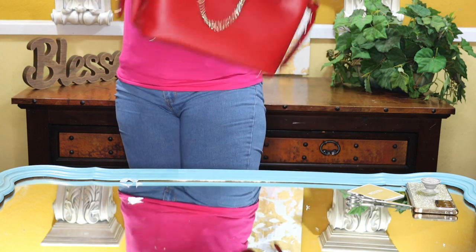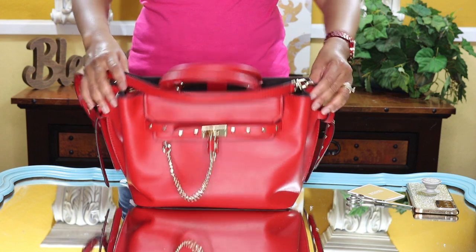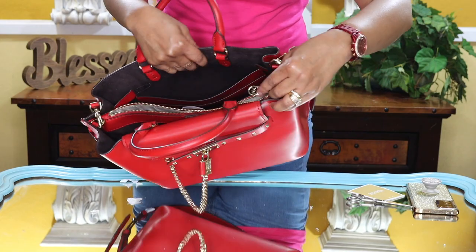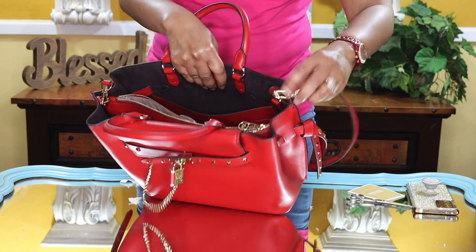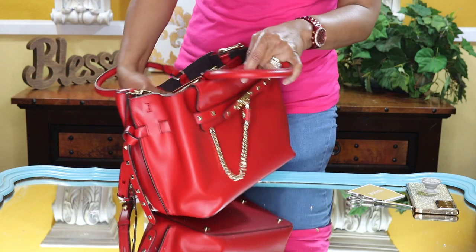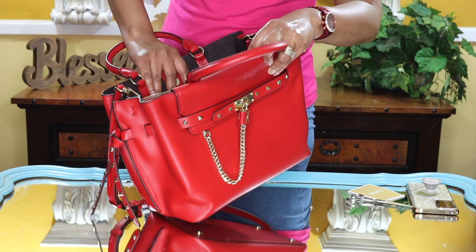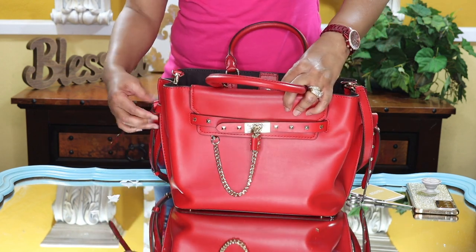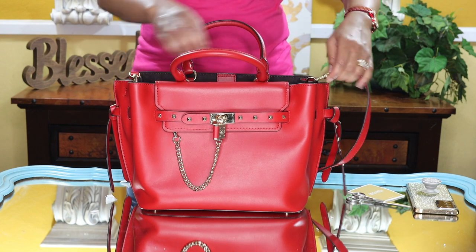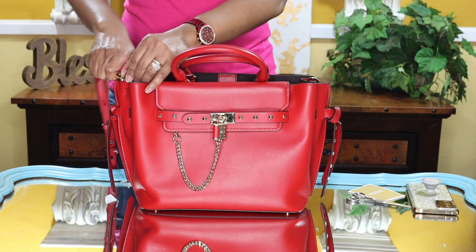Of course you can carry it on your shoulder or even crossbody, though I would have to let the strap out a bit lower for that style. All of the hardware has Michael Kors branding — the zipper, the hardware, and even the inside of the bag. The strap adjustment is pretty much set, and because I like to use the handles I would wear this without the strap.